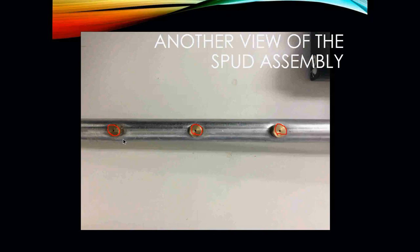If you look really closely on this particular orifice, you can see that it's actually stamped with a 65. Using a gas orifice sizing chart, you would be able to figure out how many BTUs each one of these burners would be putting out.